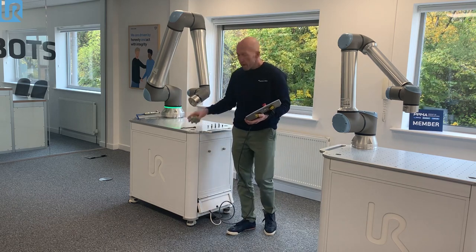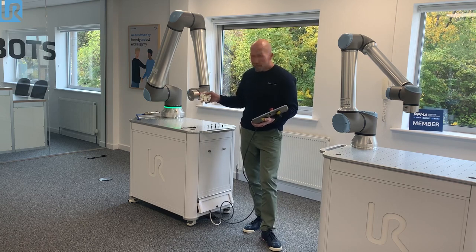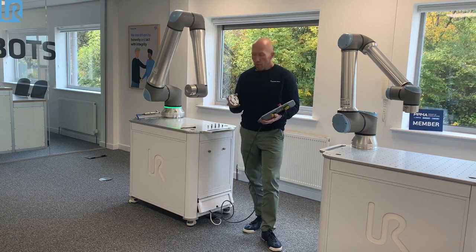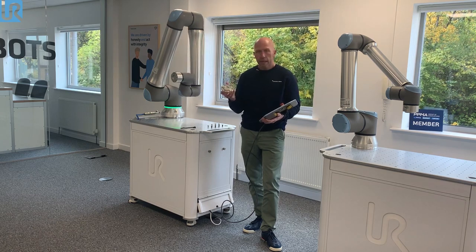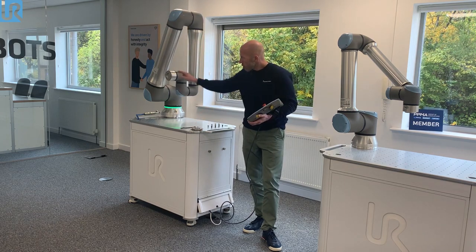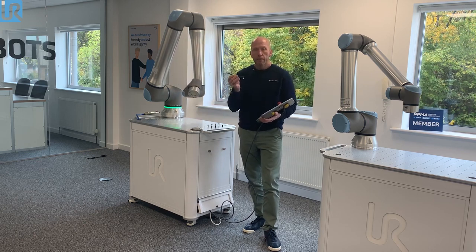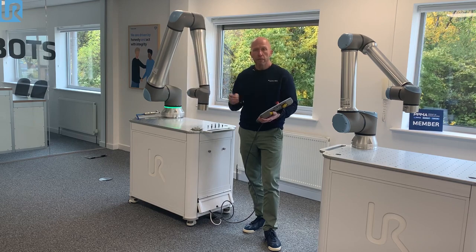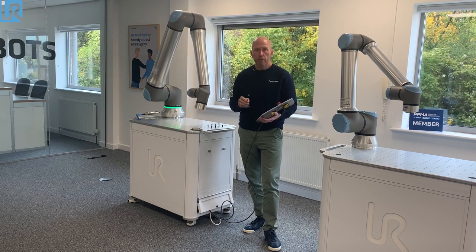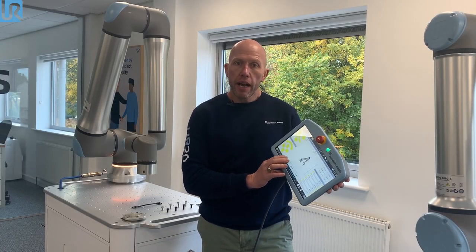When you get the robot it comes with a tool flange adapter, because the tool flange is considerably larger than the other robots. For your existing UR Plus accessories this adapter is required. We've also changed the tool flange connector, so you also get an adapter cable as well, meaning any accessories you've already got you can actually use them on the UR20.